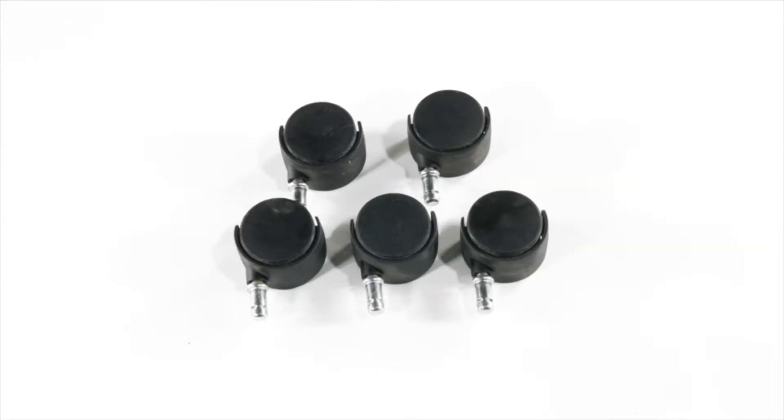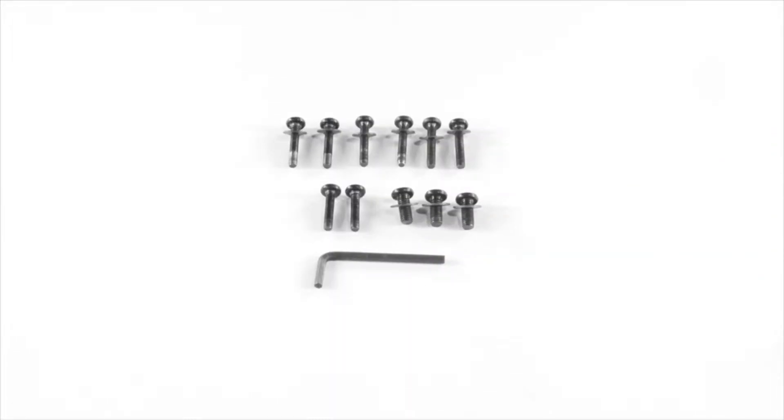Also included are five casters, eight long screws with washers, and three short screws with washers.